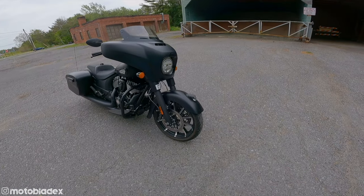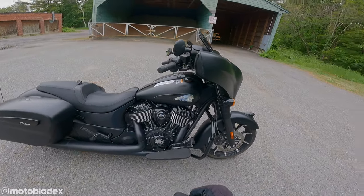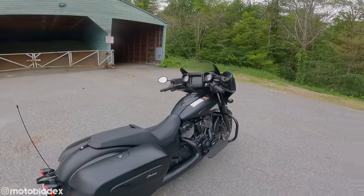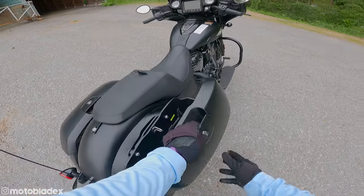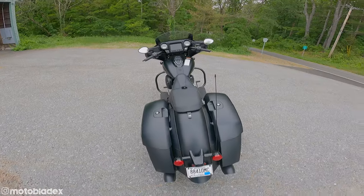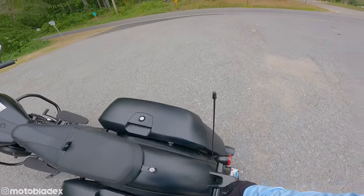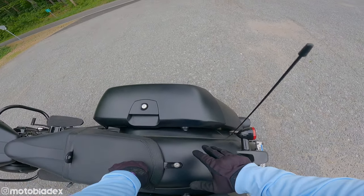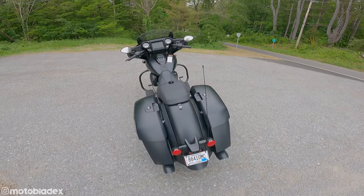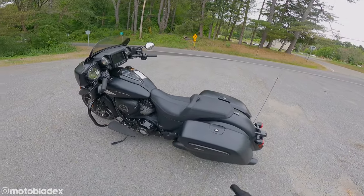Up front we've got LED lights and dual floating disc brakes — not Brembo's like on the Challenger, but still two brakes up front to slow you down. Got the highway bar, gloss black Thunderstroke engine, blacked out pipes — everything blacked out, of course, it's a Dark Horse. We've got nice hard-locking saddlebags, deep and long with plenty of room. One thing I do like versus my 2018 Chieftain is these rear closeout pieces — black trim that keeps you from seeing a gap between the bags and the rear fender. It dresses up the rear end and makes it look more solid.